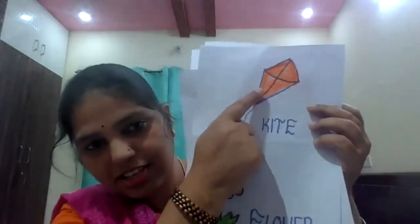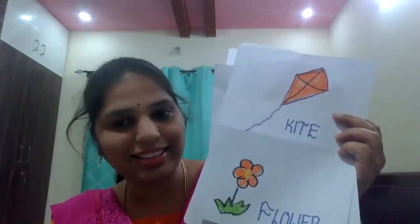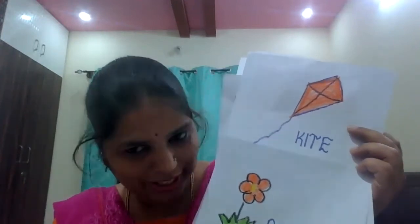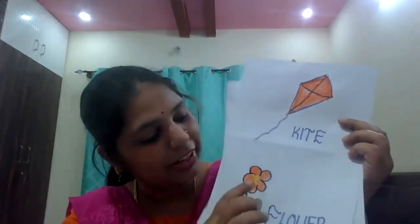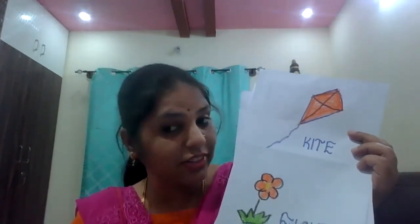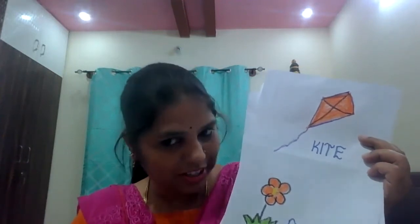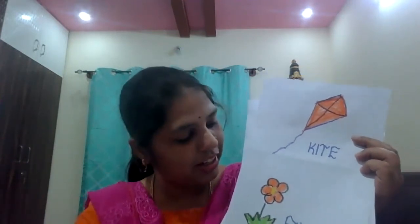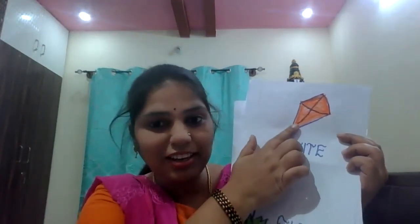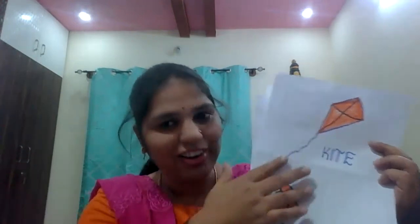See what is this? It's a kite, right? This kite is in which color? Orange color. Very good. What is this? It's a flower. This flower is in which color? Orange color. Very good, children. Flower is in which color? Orange. Kite is in which color? Orange.